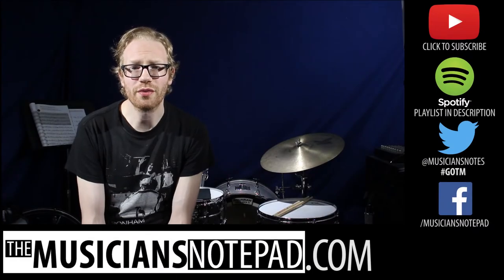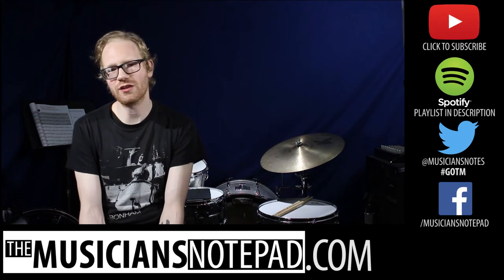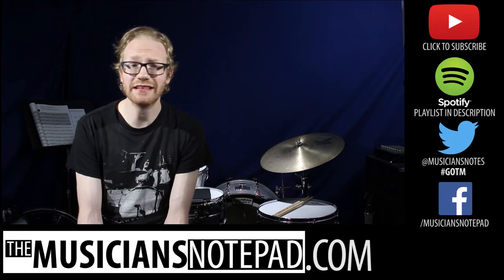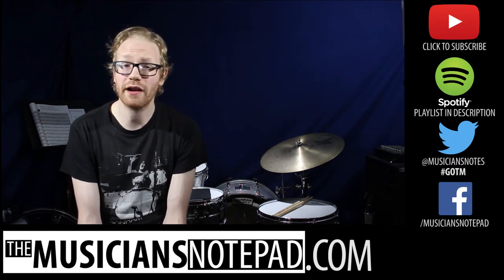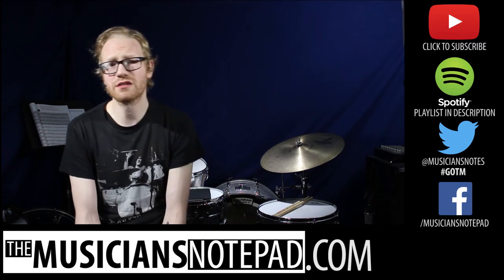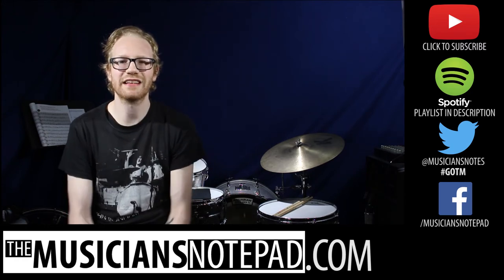What would you pick for groove of the month? Leave a comment below or send us a tweet at Musicians Notes with the hashtag GOTM. If you want to practice previous grooves of the month, you can do so with our Spotify playlist linked in the description below. Stop by our website musiciansnotepad.com frequently for new material, and as always, make sure to like, comment, subscribe — all that stuff. Let's hit it.